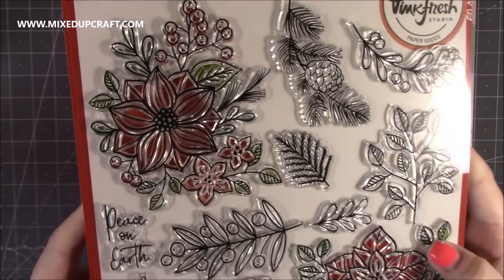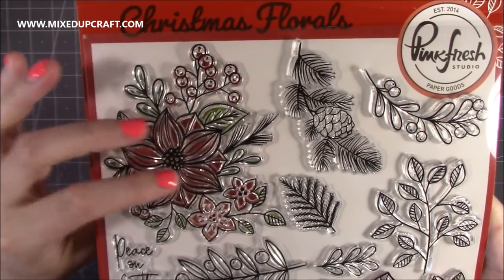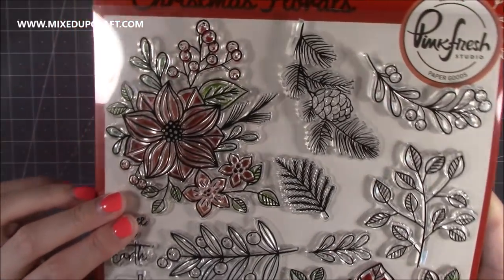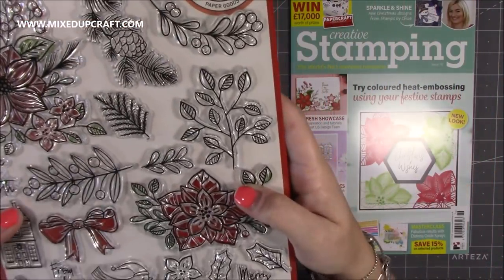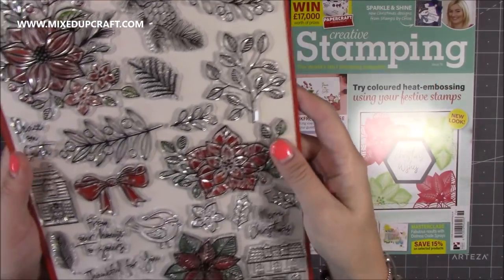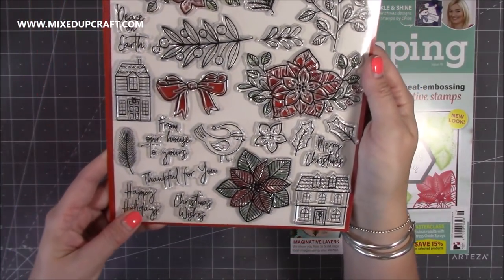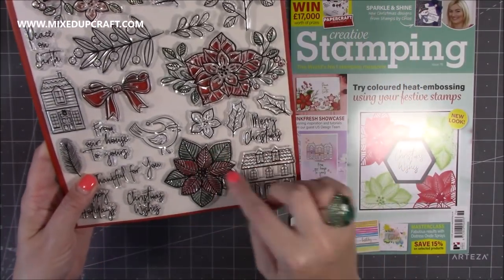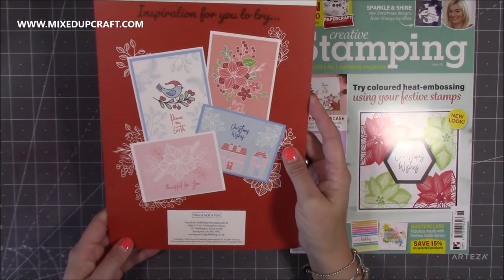Let me take the packaging off so you can see it more closely. Look at all the detail — so much detail, but easy to colour with nice blank areas so you're really going to see all your colouring. Love this one as well — it's modern. Pinkfresh Studios are very modern and contemporary with their stamps, and I just think it looks lovely. Love all the lines through this one. So that's that one — it's got a little bit of inspiration on the back there as well.